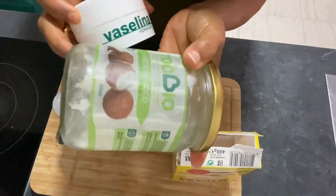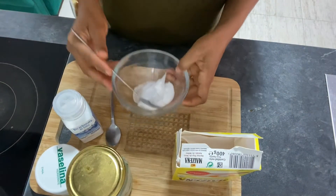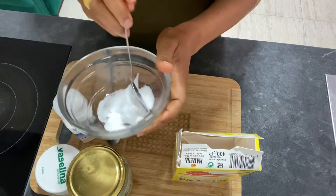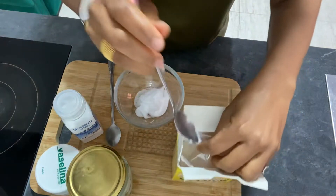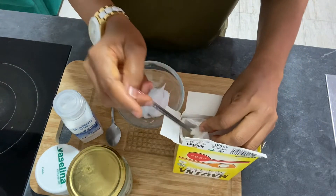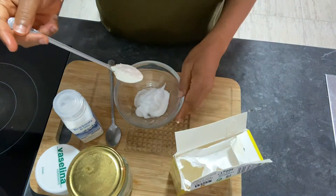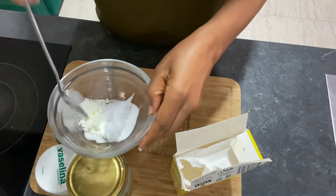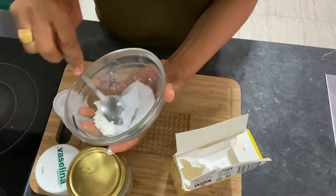I said three ingredients because in the place of coconut oil you can use Vaseline. In this case I just had a little coconut oil, so I replaced it with Vaseline. I already had my Vaseline and baking soda inside the bowl and I'm about to put in my corn flour.